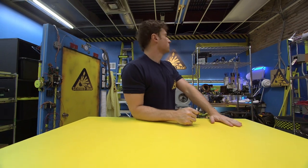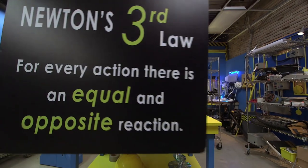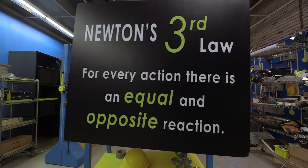It all has to do with Newton's third law. Newton's third law: for every action, there is an equal and opposite reaction.